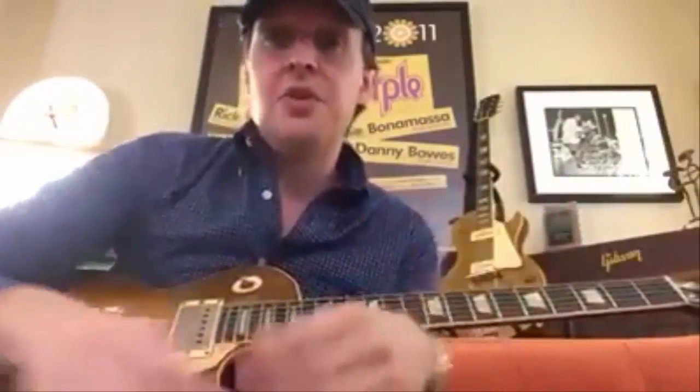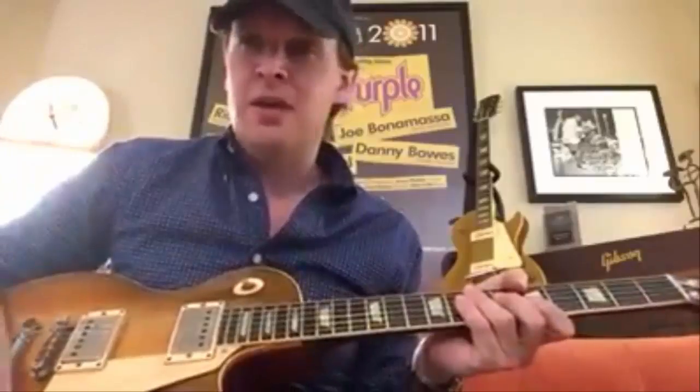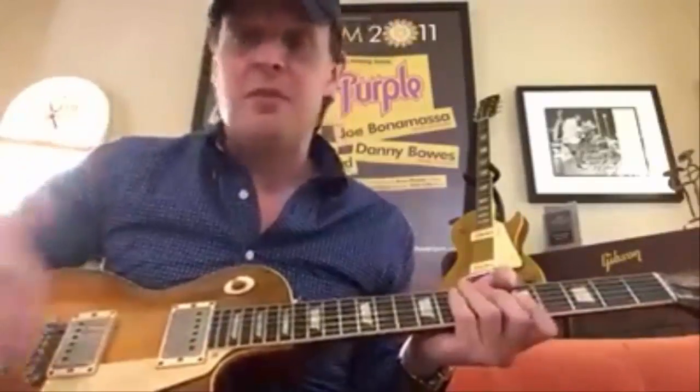A lot of times it's very expressive, especially over kind of a blues setting, because most of this stuff that we talk about is a blues setting. We use the world's most expensive guitars to play the world's most undervalued music, kind of. But that's basically what we do.